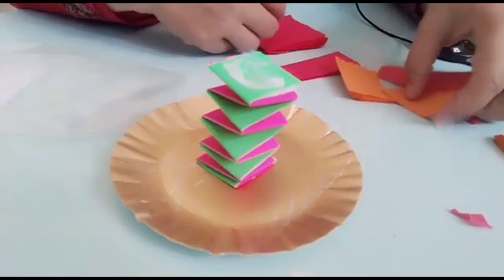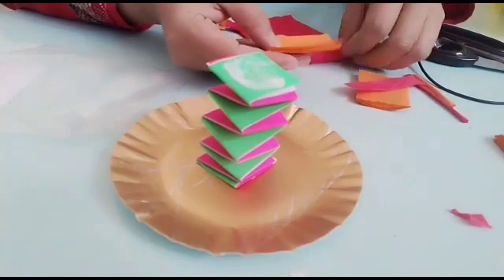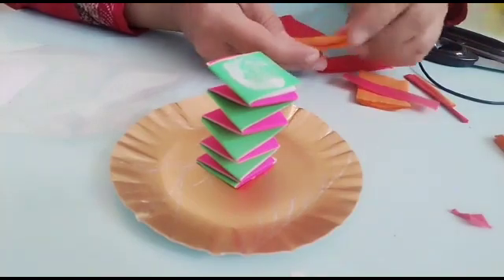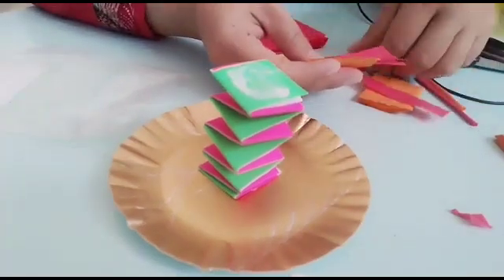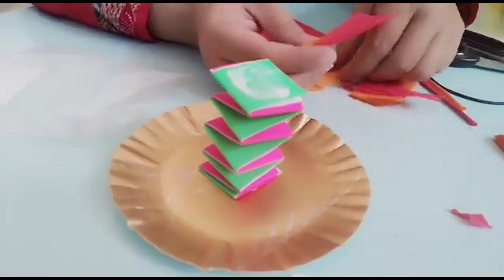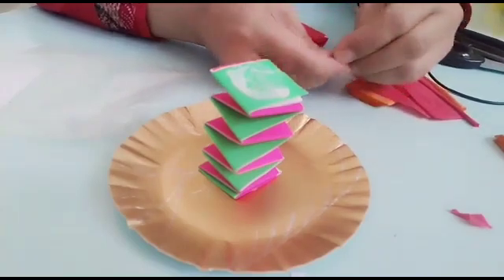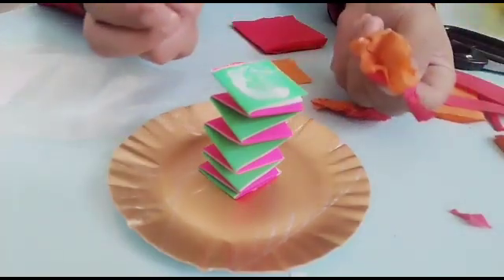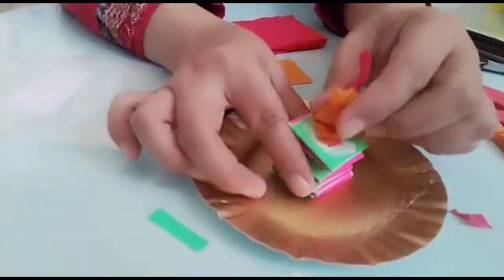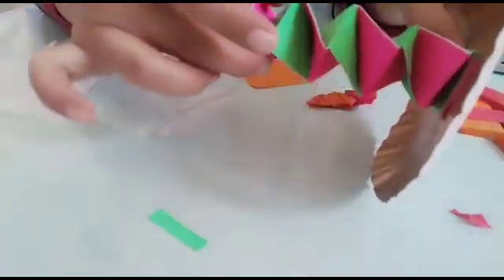Teman-teman ambil kertas kretnya, terus kertas warna merahnya. Kalau sudah, teman-teman boleh gabungkan — campur merah dan orange. Dilecek-lecek boleh. Nanti jadinya seperti ini. Kita tempel di sini, ceritanya apinya — ini ditarik agak ditarik.